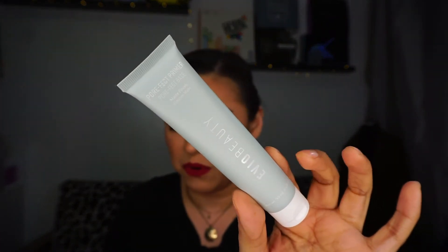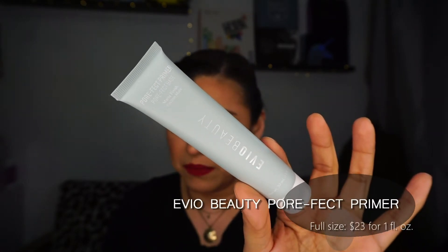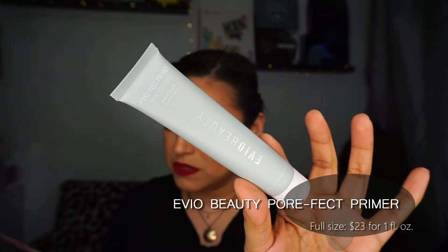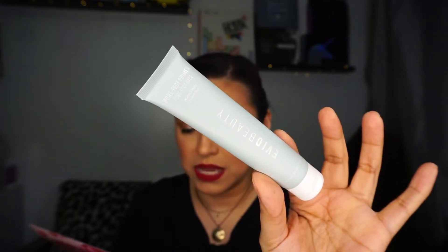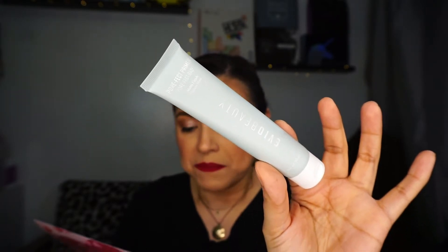The first product — I've never heard of this brand before — it's the evio Beauty Pore Factor Primer, a moisturizing primer with a matte finish that creates a smooth base for foundation and helps it last all day. It contains ingredients like green tea to smooth skin and minimize pores while reducing redness. This retails for $23. I need a good matte primer, especially around my nose, so I'm excited to try this.